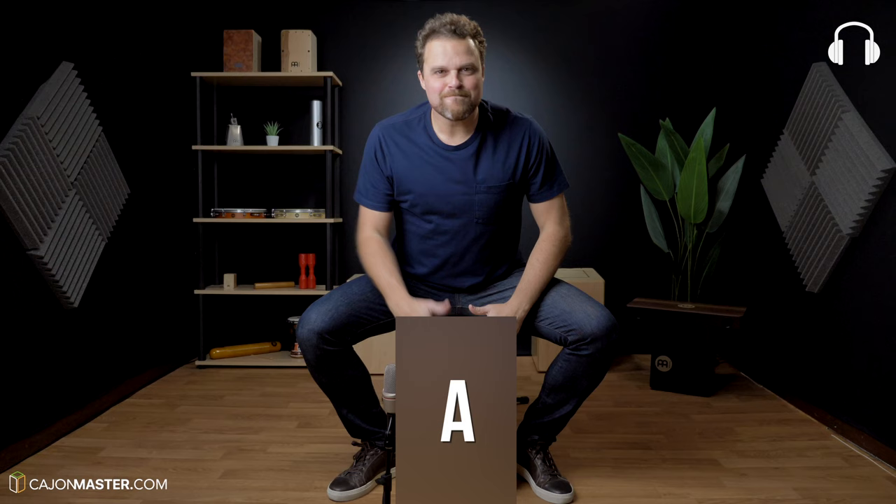But first I'm going to do a comparison game. I'm going to play a couple of grooves where I go back and forth between the $200 cajon and the $1200 cajon. I want you to guess which one is the cheap one and which is the expensive one. Let's see if you can get it!